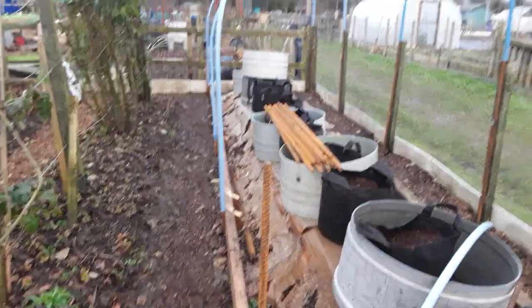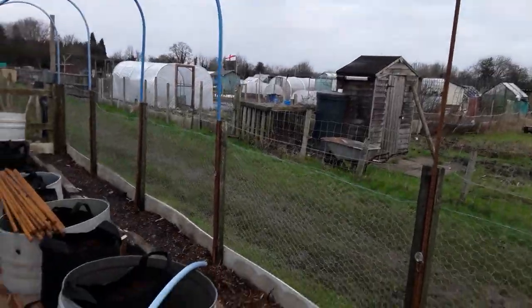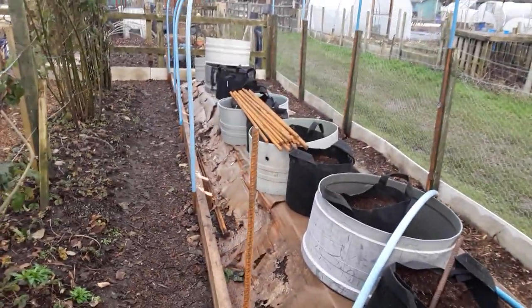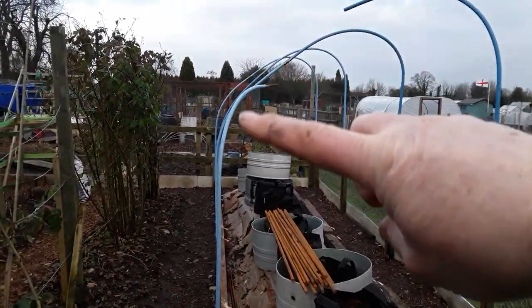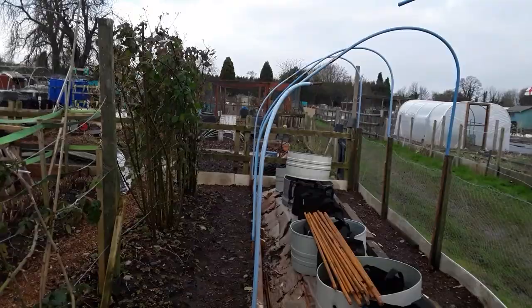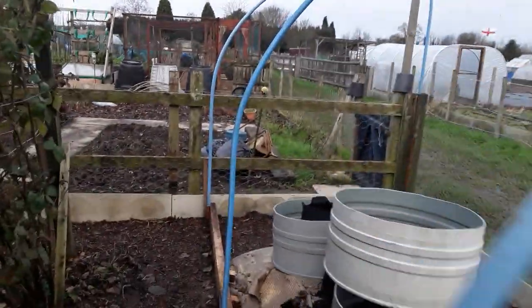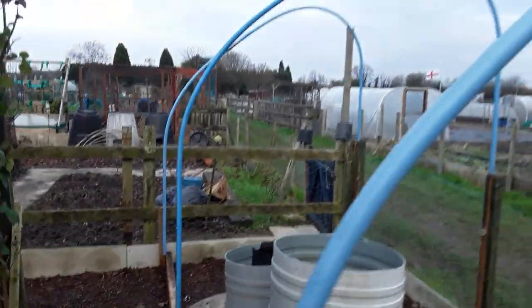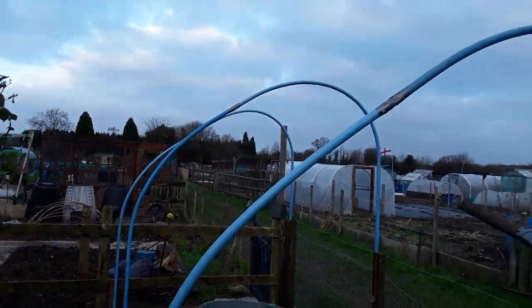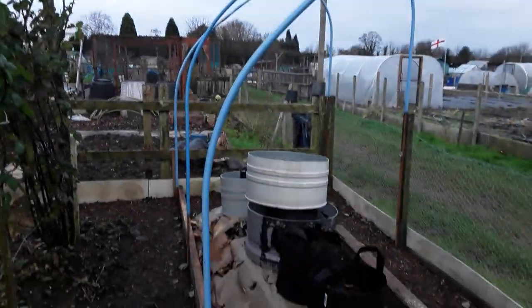It's bitterly cold. So that's at that height, and if we look across we're at this height here. That needs to be the highest bit because we're walking down there, but you can adjust the height — if you've got it slightly wrong you can move the plastic up.